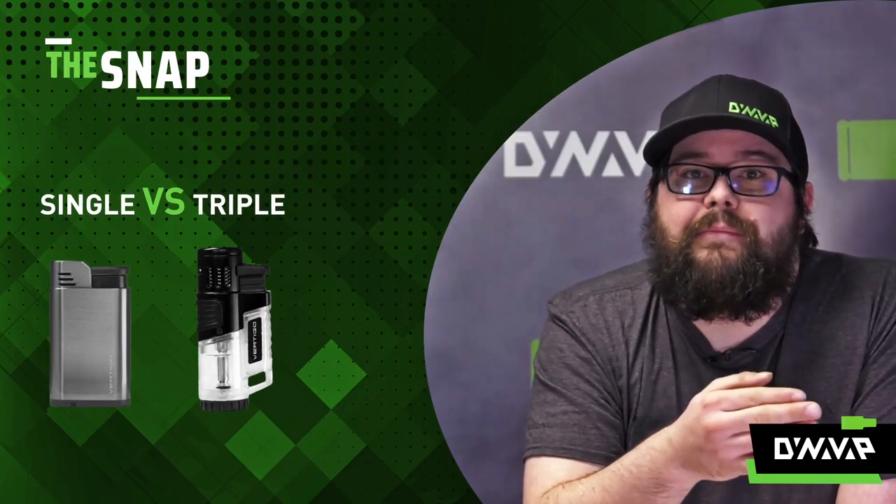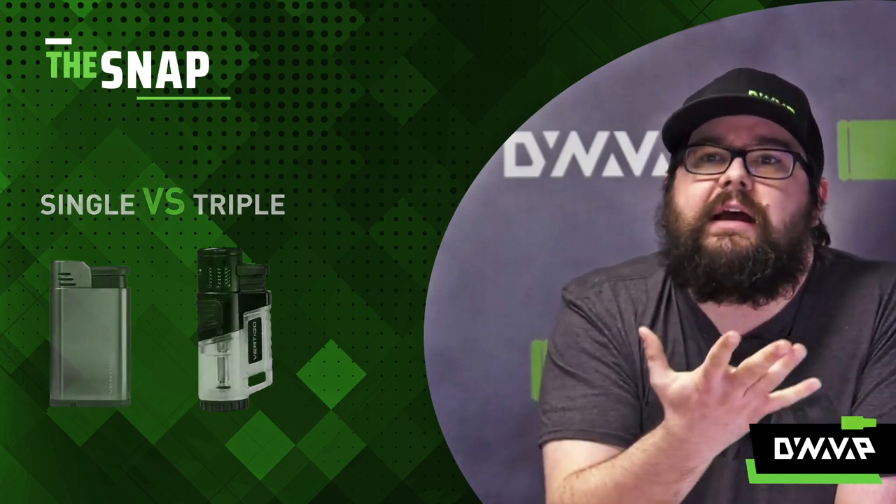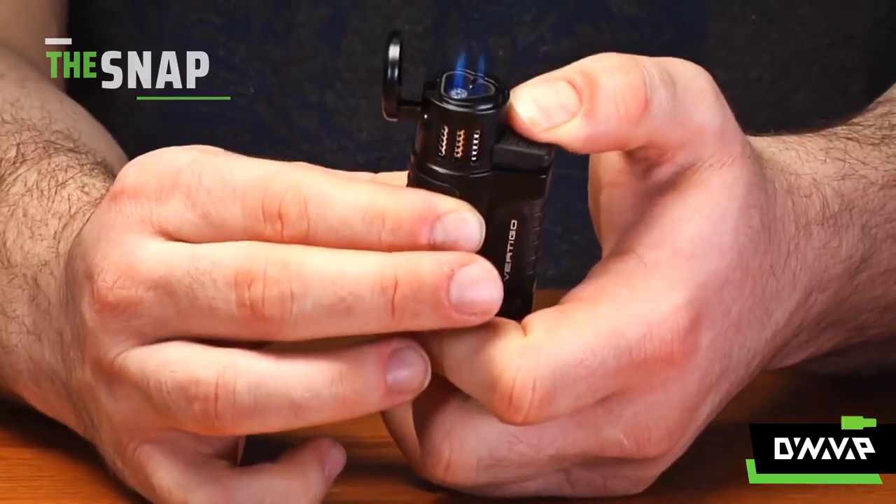That's going to be the main differences between the two. If you're looking to blow clouds, go for a single torch. If you're on the go and looking for something discreet, go with a triple.